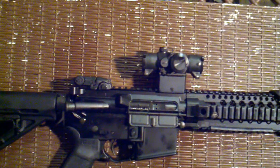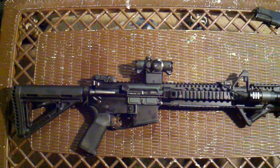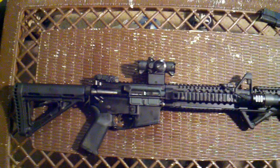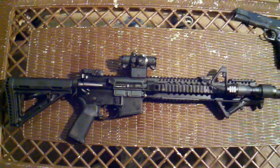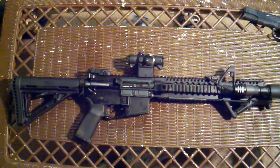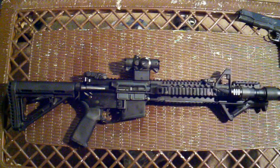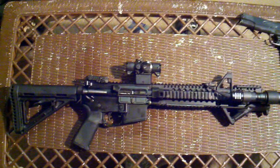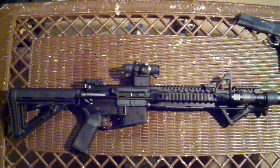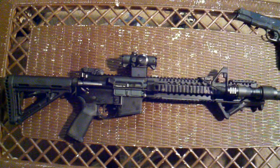I much prefer it to an actual scope — for me it's a lot faster. I can shoot out to 200 yards with it, no problems; could easily hit a man-sized target. It's sighted in at 50 yards and that works well. I really like that you can shoot both eyes open with this — much faster.